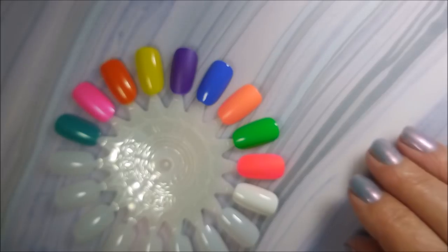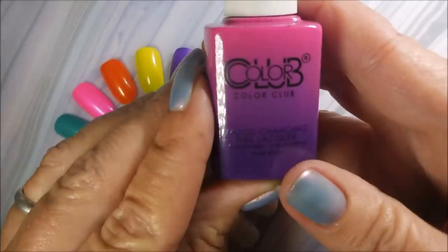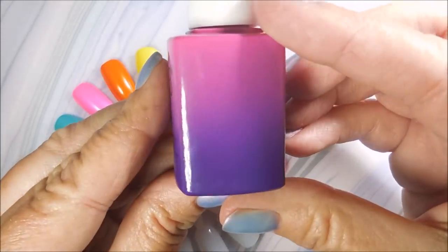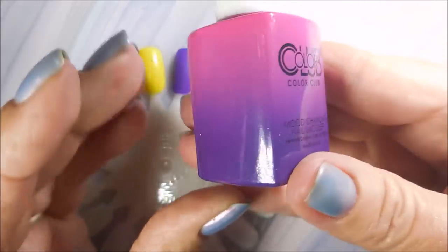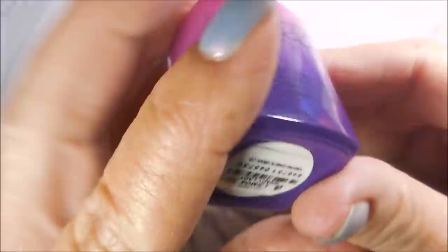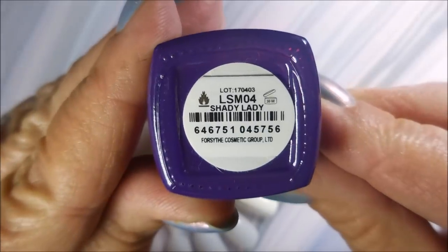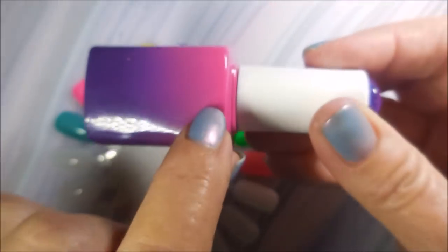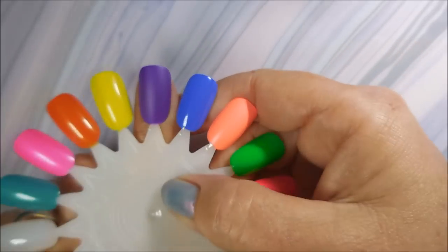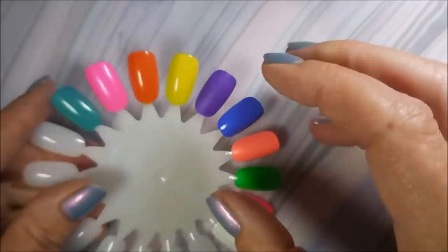I had to throw in one of these Color Club mood-changing polishes. I could have put all of them in here because they're all great for summer, but this is the one I picked — it's called Shady Lady. In its regular form it looks like a darker purple, but when it changes color it goes into a pink. I will get out some cotton and hot and cold water so we can try those out. It is beautiful all on its own.